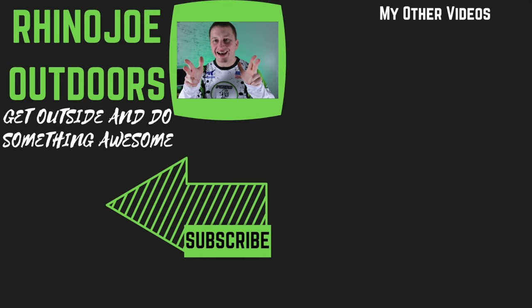So as always guys, I appreciate every single one of y'all watching. Don't forget to hit that subscribe button so you don't miss any of my videos and ring that bell so you get alerted whenever I put out new content. Get outside, do something awesome — if you get a chance, take somebody with you. I'll see you guys in the next video.